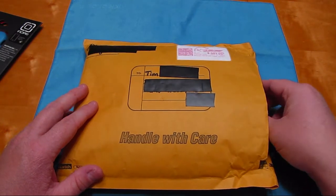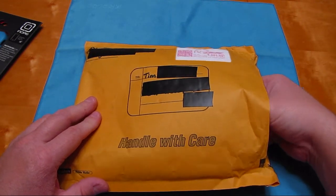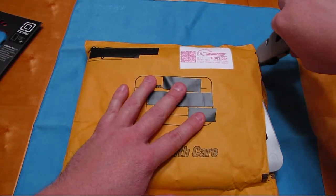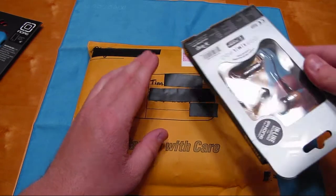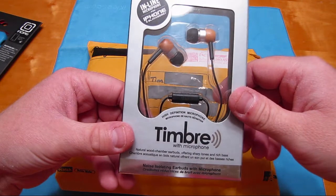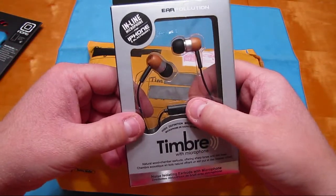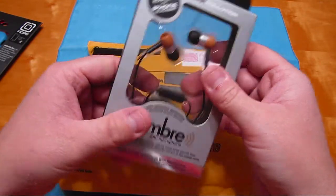Let's see what else we got in here - wow, got everything fit in here pretty good. Okay, these are the Ear Pollution Timbre earphones from iFrogs with the inline mic. I think these have got the wood ends. I don't know much about these, but I did see he has a review on them - these are unused.